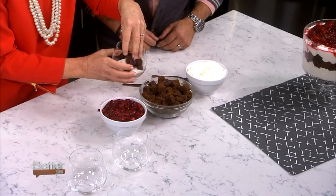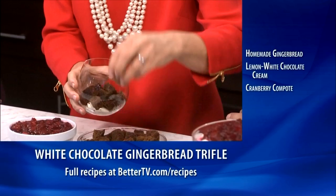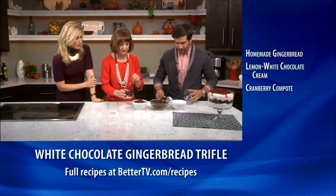So we're going to build this. The way I like to do it, I like to put a little cream on the bottom, and then gingerbread. This is a trifle in a glass — it's easy to walk around with. And then the cranberry sauce.